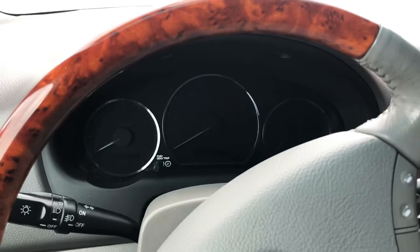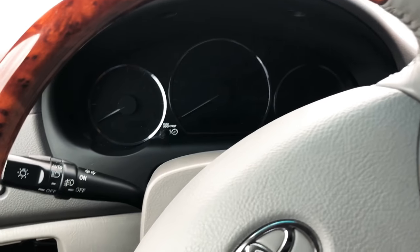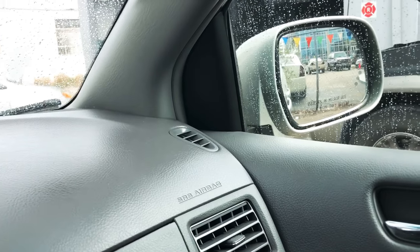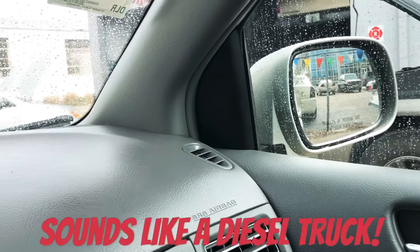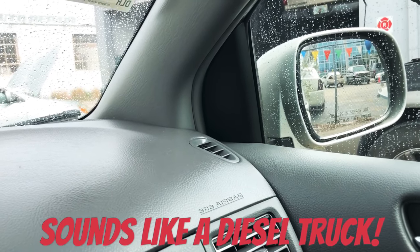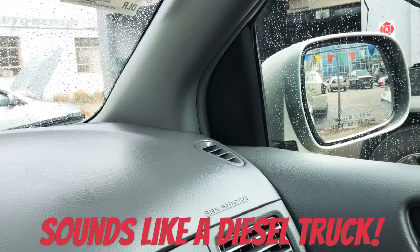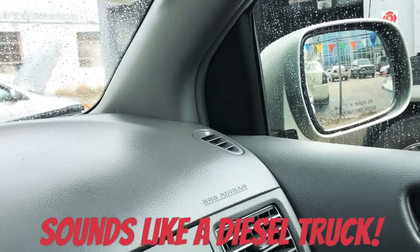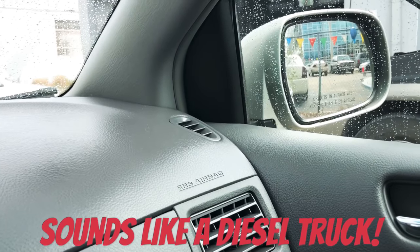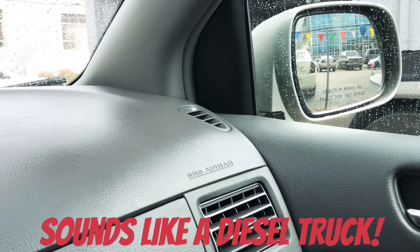So you don't have to spend five or six hundred dollars for a mirror. Let's get to it. Here's what the engine sounds like - car completely off, and I'll turn on the ignition so you can hear it. You hear that? That's that motor - on this one it's a passenger mirror - and it's that motor trying to fold or unfold and it just keeps going and going and going.